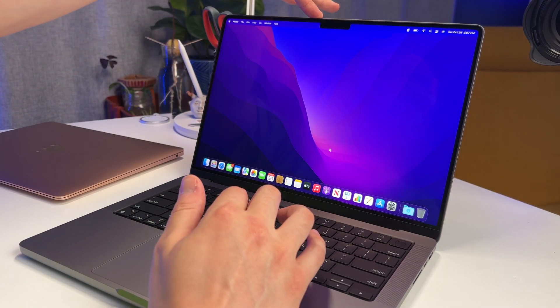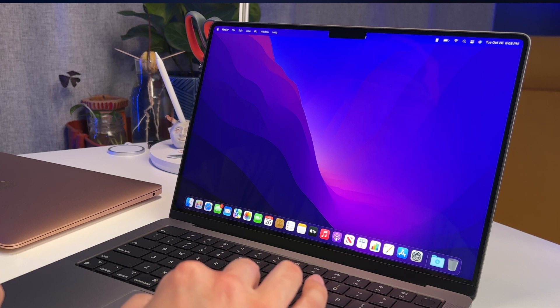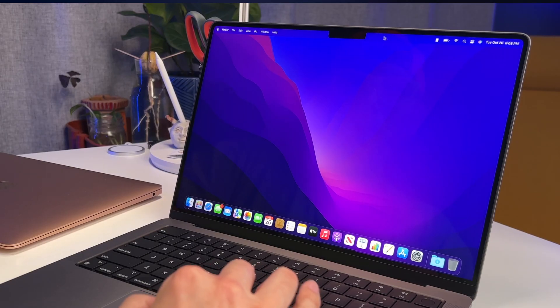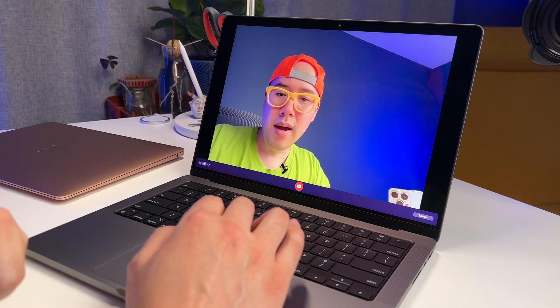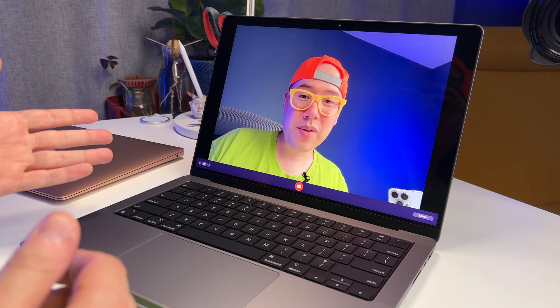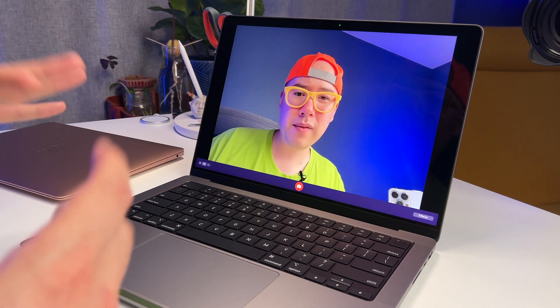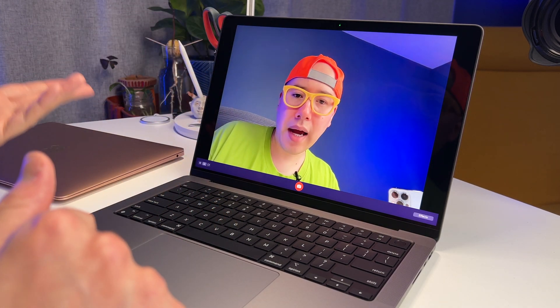Now let's talk about the notch, because it definitely is an eyesore when I first look at it. My eye just wants to go right to it. It's kind of weird that you can put the mouse cursor behind the notch — that part alone is very strange. I kind of expected Apple to make the notch function so the cursor would naturally go around it. But what's in that notch is this new upgraded 1080p front-facing camera. Under good studio lighting right now it looks really good — maybe a little artificial in terms of the HDR effect, and I'm noticing some noise in the shadows. But overall I think it looks pretty good.